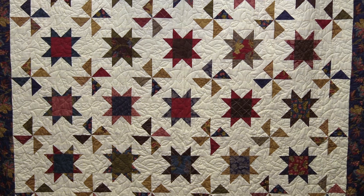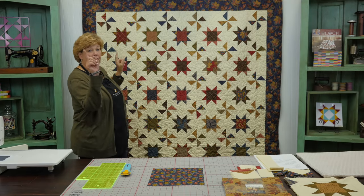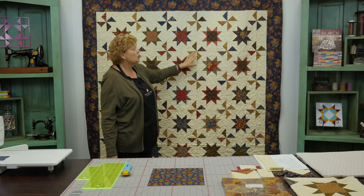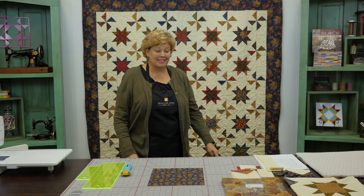Hi everybody, it's Jenny from the Missouri Star Quilt Company. I've got a great project for you today. Let's take a look at this quilt behind me. Isn't this fun? Of course I love stars, and we've got our stars on here. But the fun part comes in what happens in the corner of our star block — it makes this pinwheel. So let me show you how to do this.